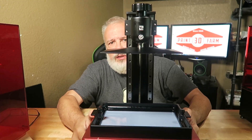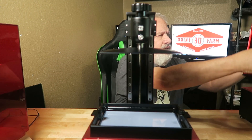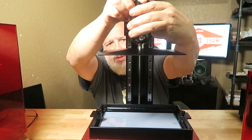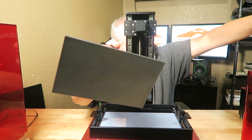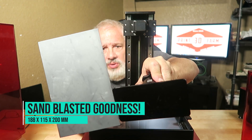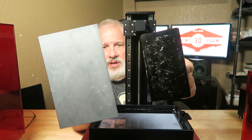You've got dual z-rails here. Check out this build plate. The build plate works very similar to the Elegoo Mars. But check out the size differential here, folks. You can almost get two — almost two and a half — of the Mars build plates on this.